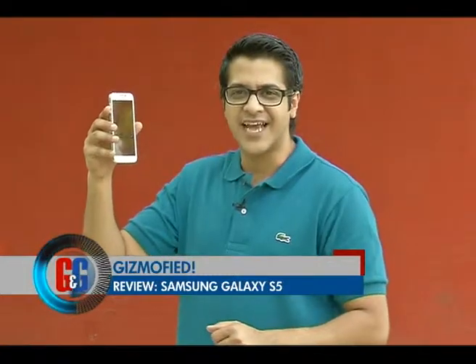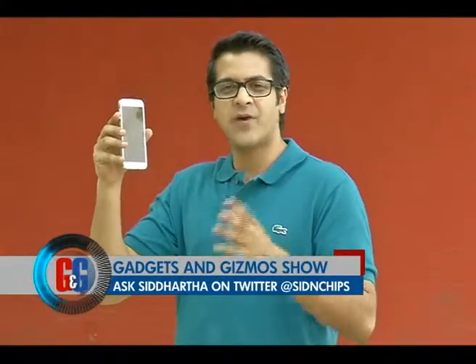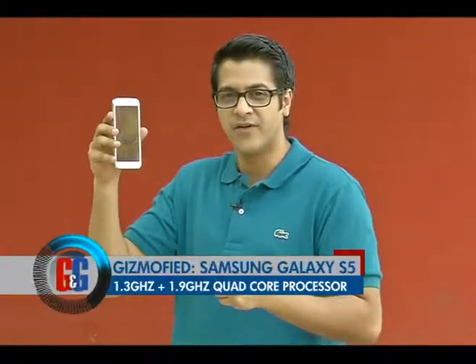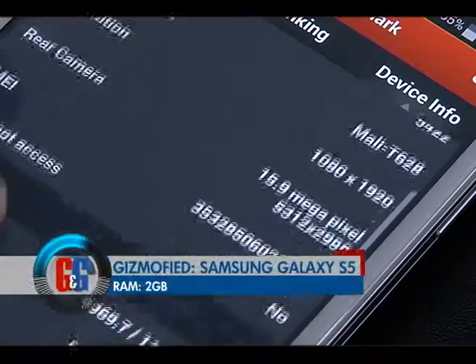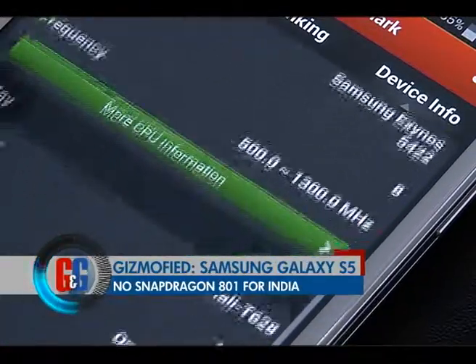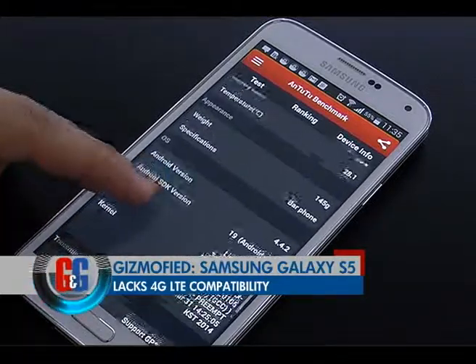Coming to the performance on the all new Samsung Galaxy S5, this one — especially the model that comes in India — boasts of an Exynos processor which is a quad core 1.9 GHz and a quad core 1.3 GHz clubbed together. We really don't understand why Samsung did not launch the Samsung Galaxy S5 in India with a Qualcomm Snapdragon 801 processor which is 4G LTE compatible. That was the phone we were really looking forward to, but given the fact that it has an Exynos processor in it, it is not a slow phone by any means.